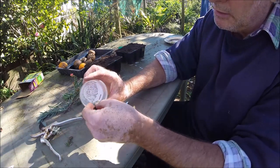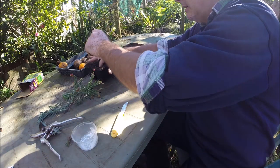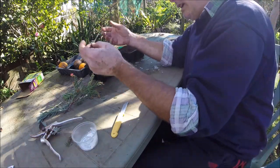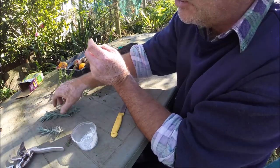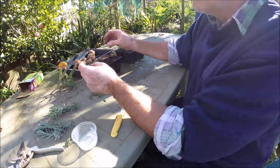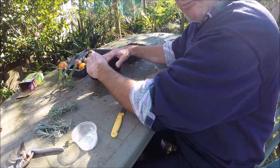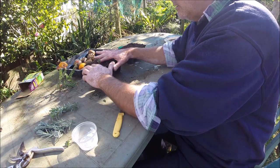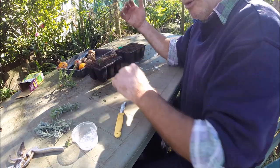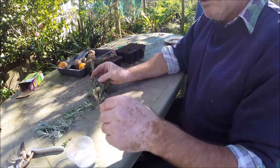Now I'll dip that into my rooting compound like that, then stick your finger in to make a hole. This is just potting mix by the way — you can use seed raising mix that you buy from the nurseries, or you can make up your own with a bit of sand and peat, or sand and perlite, or all three if you like. Place it up into a nice sunny spot in the garden and hope for the best.